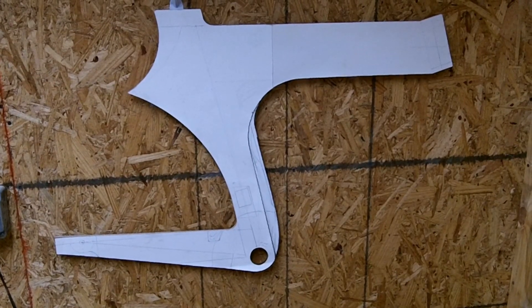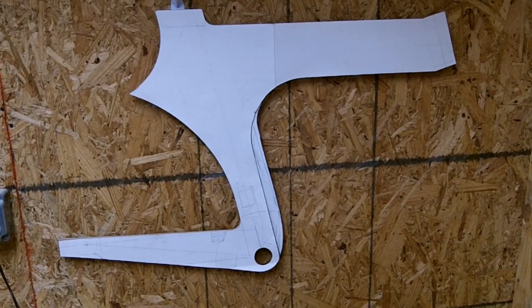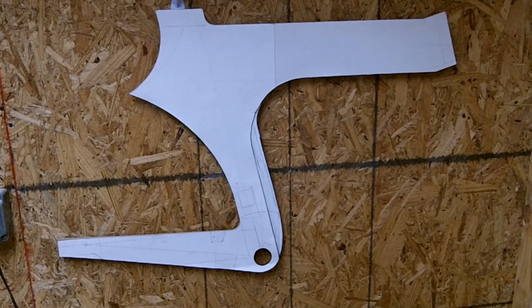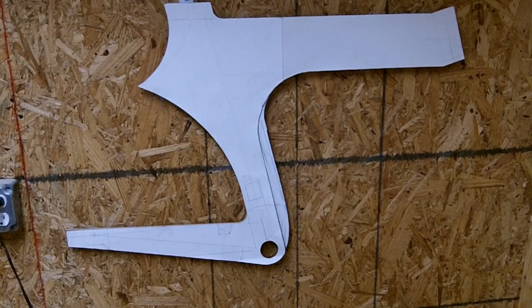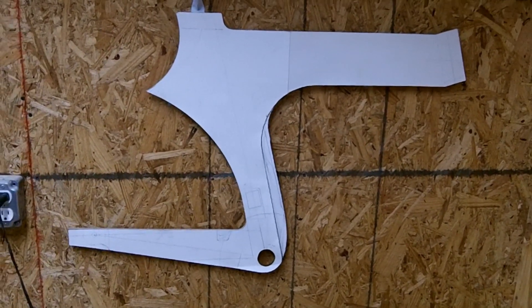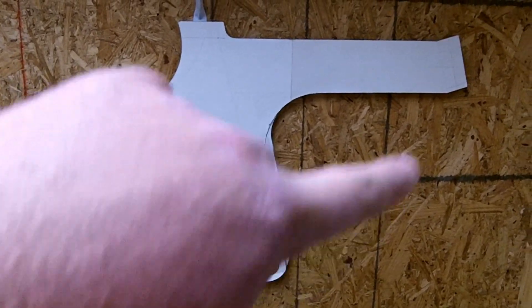All right, all you bike buffs out there, this frame probably looks pretty familiar to you. It is patterned off of the Lotus Sport, which is, in my opinion, a really cool design. And that's why I'm going to try to — I wouldn't say match it or copy it, because a lot of my own design is in it. But it's patterned out of it, no lie there. So a couple of things you'll notice: there's no seat stay, there's no down tube.